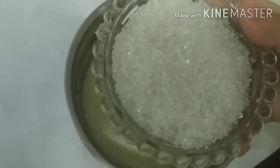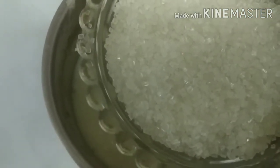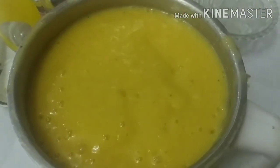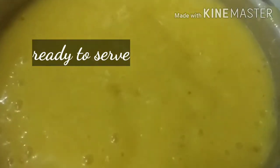Next, add one bowl of sugar — you can adjust to your taste. Now mix it well. The mango smoothie is ready. Now we will serve it.